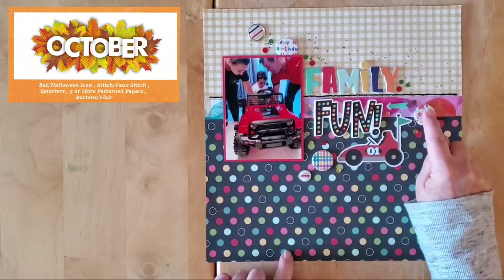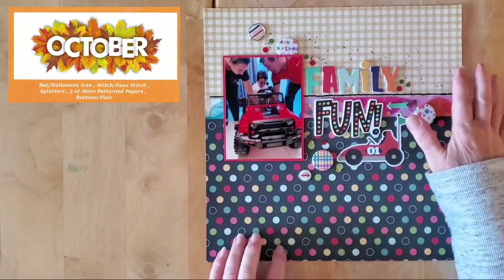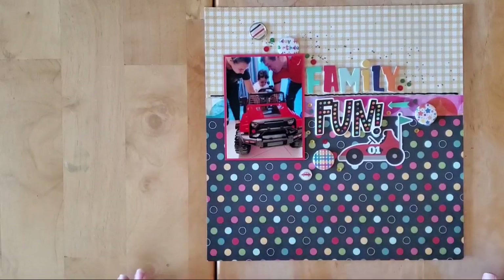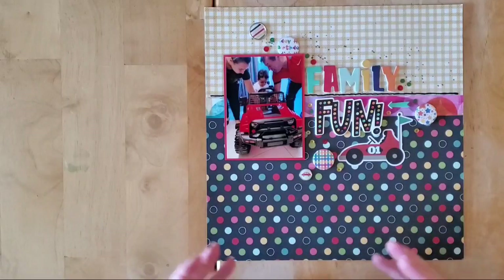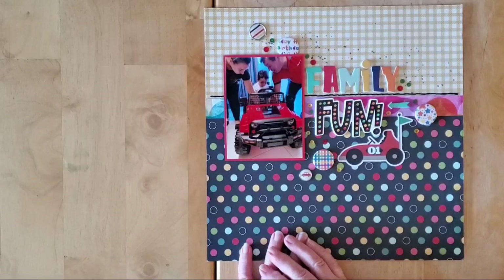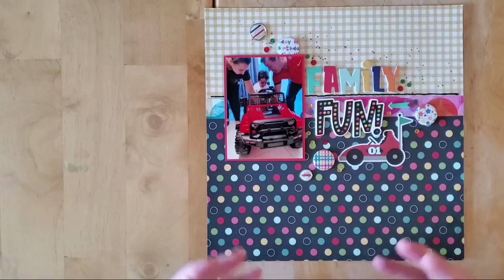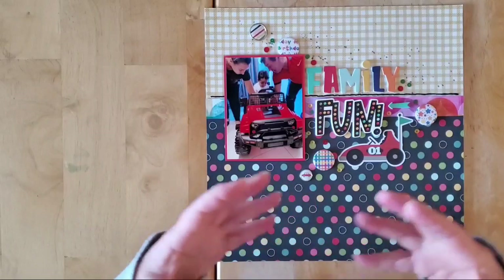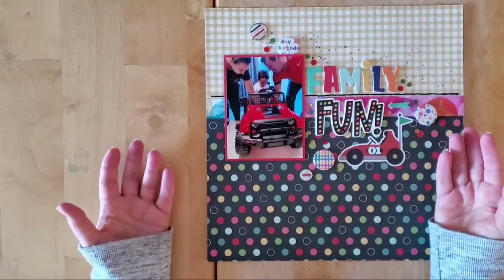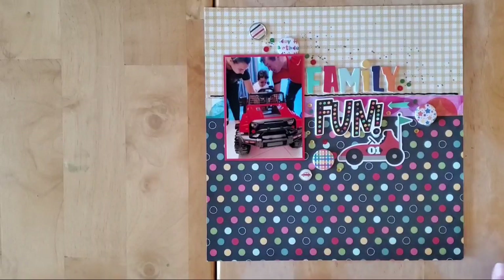The five items were: stitching, flare or buttons, three different pattern papers, splatters, and then bats or Halloween. I don't really do Halloween — we do a little bit at work just for fun, but I don't have anybody trick-or-treating anymore, so I don't really have any Halloween things other than pumpkins or autumn items. Those didn't really go with this layout, so I'm going with orange — that's my story and I'm sticking to it.